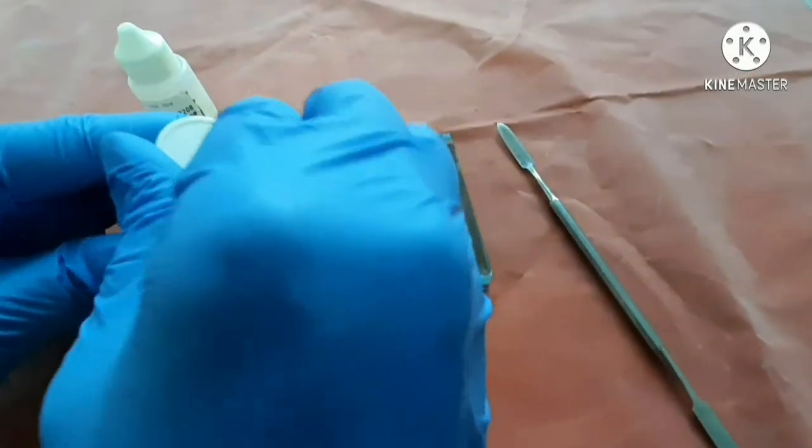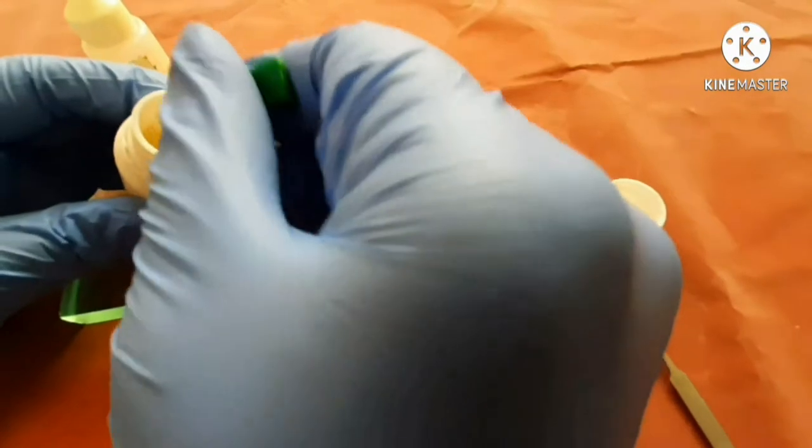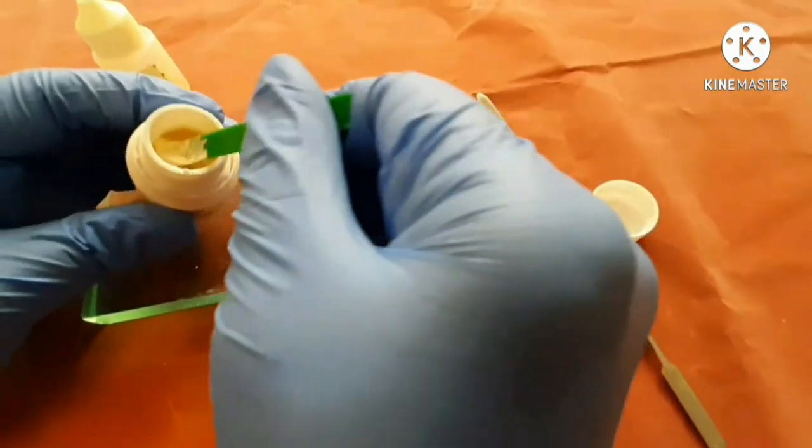First of all, we put zinc phosphate cement in the glass slab by using a spoon to keep the zinc phosphate cement in the glass slab.